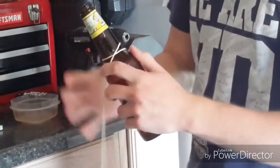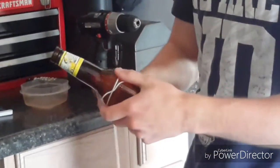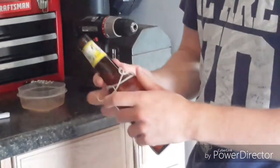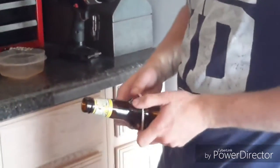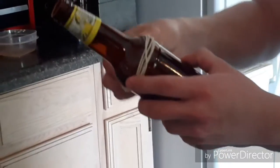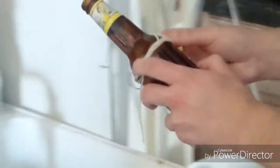Have it in the spot where you specifically want it tied and make sure it is tightly on. Alright, so this is the beer bottle just tied on there.